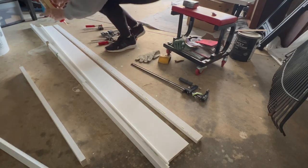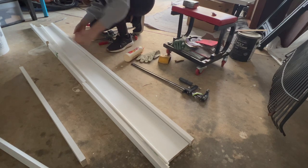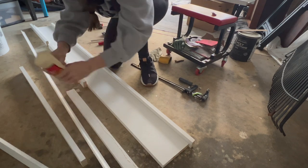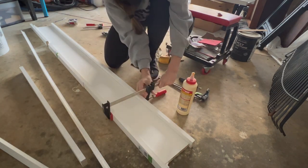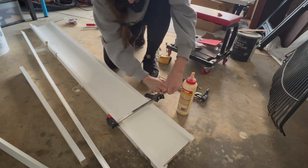Now everything is ready for assembly. Using wood glue, clamps, and brad nails I fitted everything together — the 1x2 on the bottom, the 1x6 on top of that, cove molding overlapping the top portion of the 1x6, followed by another 1x2 on the very top.